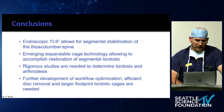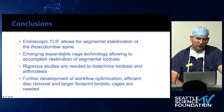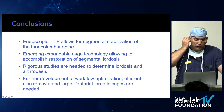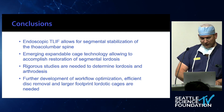In conclusion, endoscopic T-LIF allows for stabilization of the thoracolumbar spine. There's exciting emerging technology to restore segmental lordosis, and I think you're going to see cages that allow this very nicely. These cases are not very similar to MIS T-LIFs yet, but we need rigorous studies to determine if we can establish appropriate lordosis and arthrodesis, and to further improve workflow, efficient disc removal, and develop larger footprint cages. Thank you for listening.